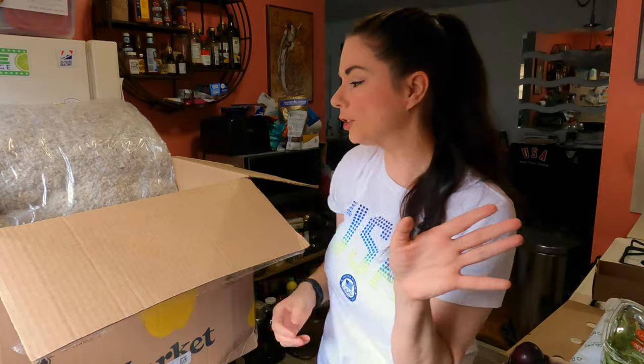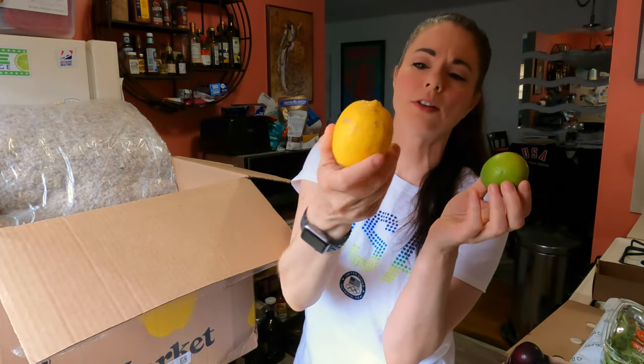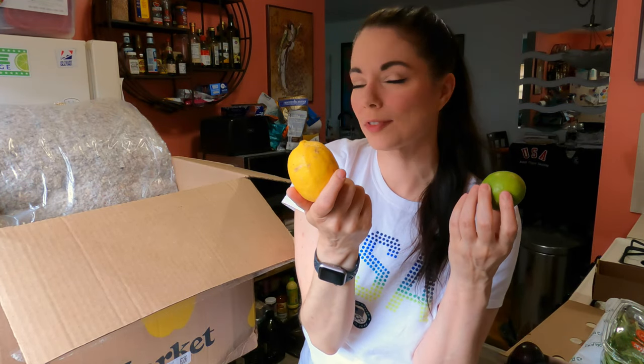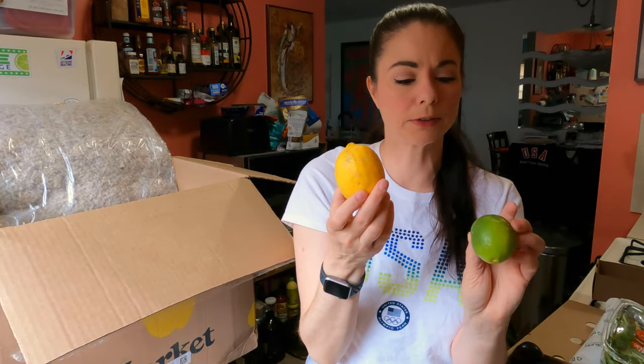And some red potatoes. I like these when I make potato salad. I make a potato egg salad — I use red potatoes, boil them, and add some hard-boiled eggs with some celery and some Primal Kitchen or Chosen Foods mayonnaise. And we've got one lemon and one lime. The lemon's a little discolored. That's the kind of thing you'll get with Misfits — sometimes something will be misshapen or a little off-color. The lime looks great.